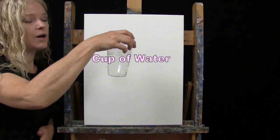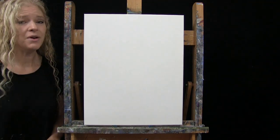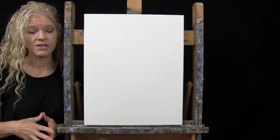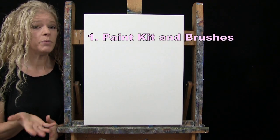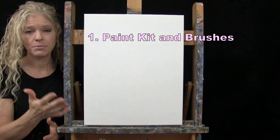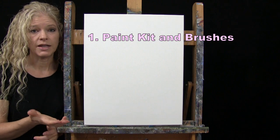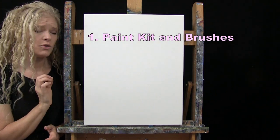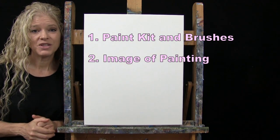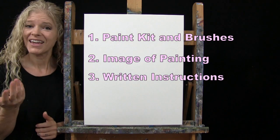If you're painting along, you'll want a cup of water for washing your brushes and a paper towel for drying them. Down below in the video description I'll provide additional resources, including a link to my shop where you can purchase the same exact paint kit — same canvas size, paints, and brushes. You can also purchase items individually like the brushes from my brush line, download a free image of the final painting as visual reference, and find written step-by-step instructions. That's all we'll need today.